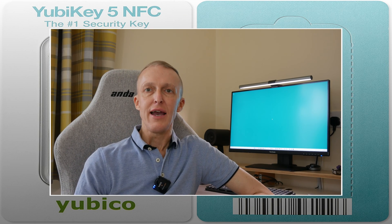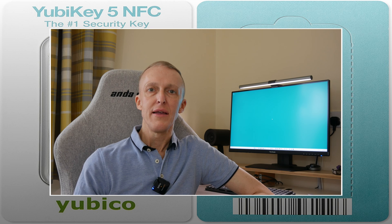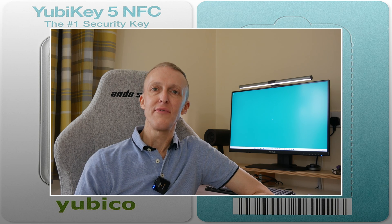Hi, I'm Tim. Welcome back to another video. I've actually had a short break where I've been undergoing some personal health issues, but these are all being sorted out. So welcome back to another video.